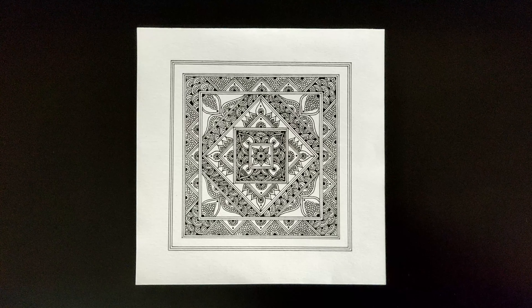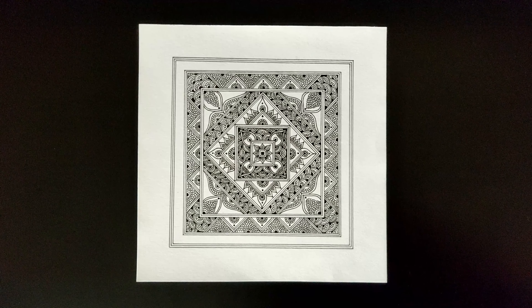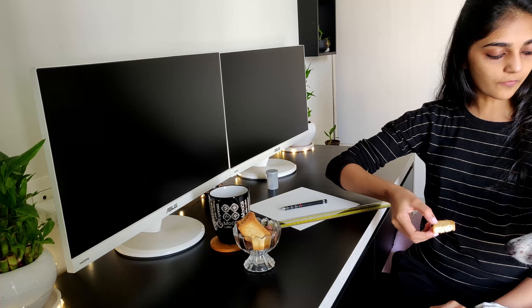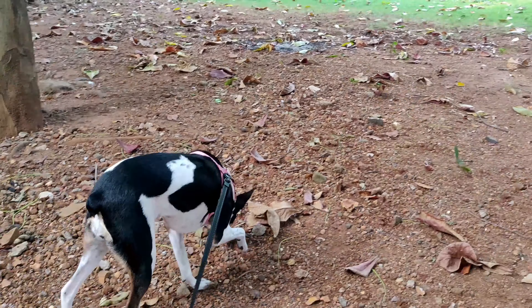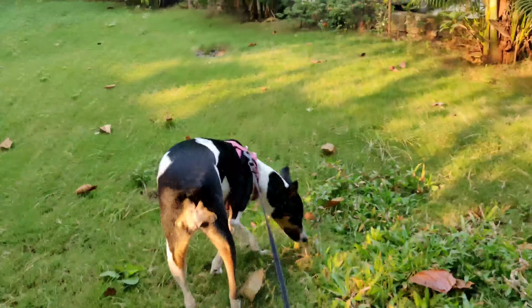I always prefer drawing a rough sketch first on how the mandala will look before using my final medium. The reason I draw a rough sketch first is because I want the overall mandala to look nice and cohesive — it needs to fit, and not all designs and patterns go well with one another.